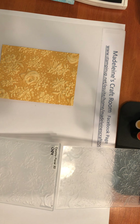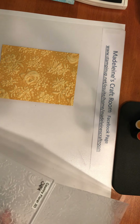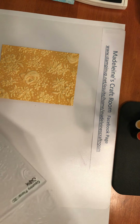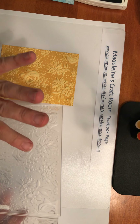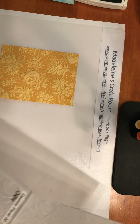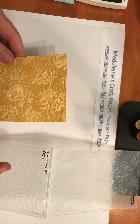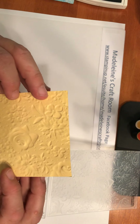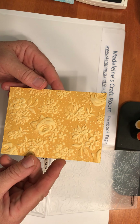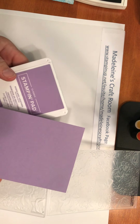Hello there crafters, this is Madeline from Madeline's Craft Room and I'm going to show you two of my favorite techniques using the embossing folder, in particular the Country Floral 3D. This is one of my favorites because the flowers are very dimensional, especially this beautiful rose. One of the techniques I use is same color ink and same color paper — this particular paper is So Saffron and I use the So Saffron ink, and here is the end result.